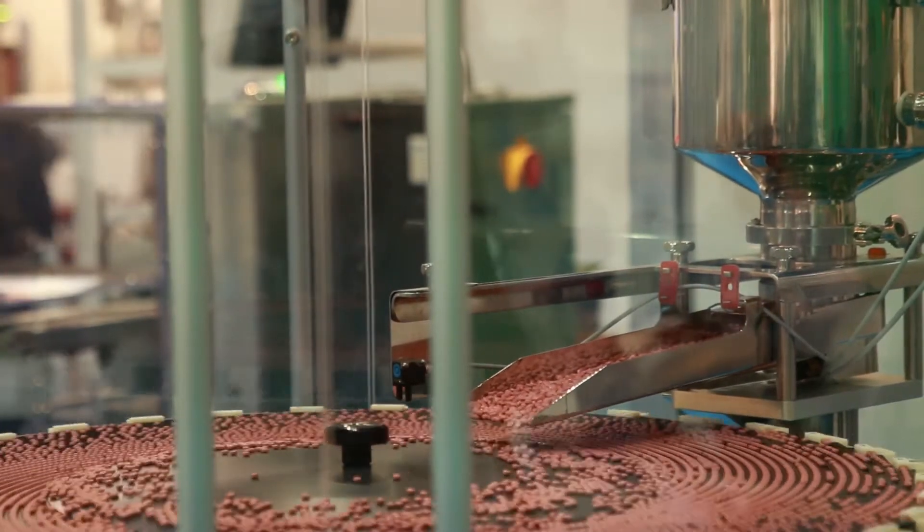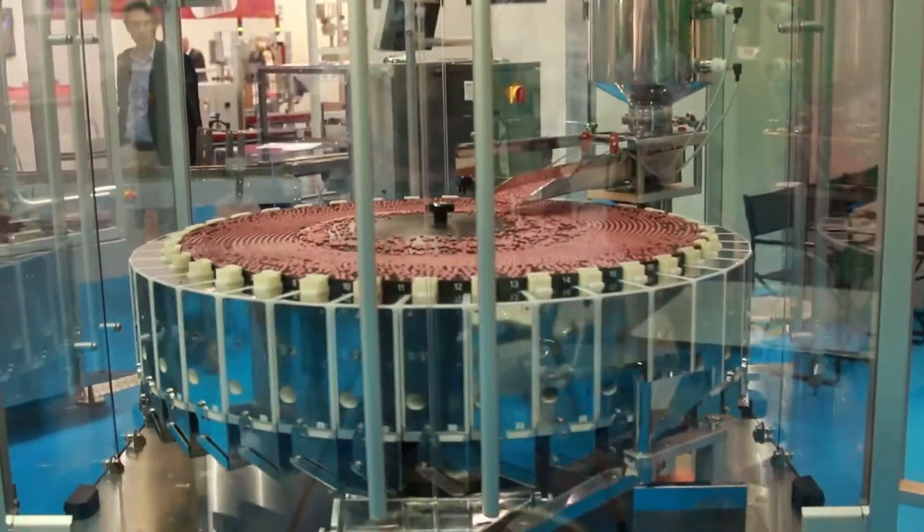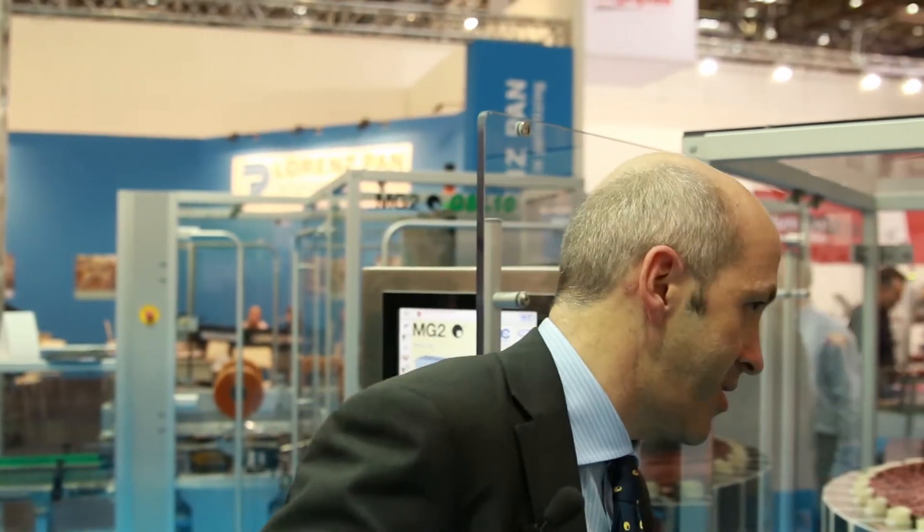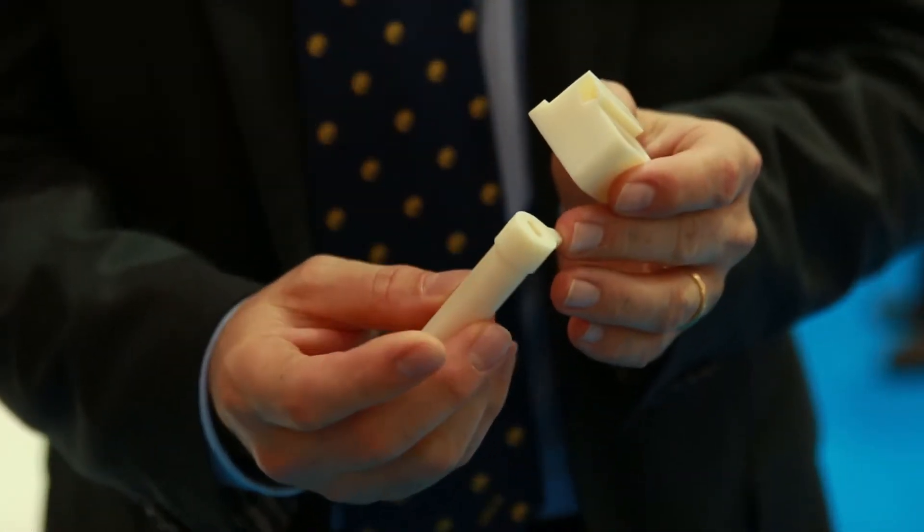We are speaking about 500,000 units per hour and we can check different kinds of tablets. It's just a question of changing some parts — the parts that are size dependent are just two: one is this part that lets the tablets go into the system, and one is this one that lets the tablet go through this module, which is the weighing module of the machine.